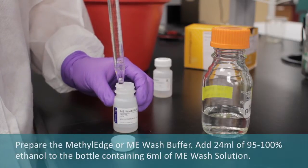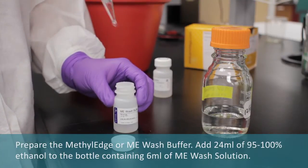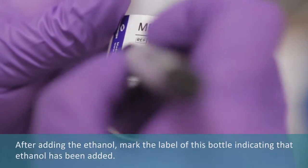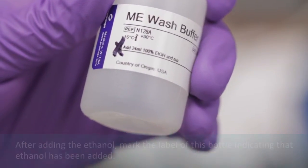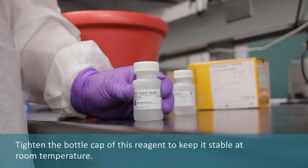Prepare the ME wash buffer. Add 24 mL of 95 to 100% ethanol to the bottle containing 6 mL of ME wash solution. After adding the ethanol, mark the label of the ME wash buffer indicating that ethanol has been added. Tighten the bottle cap to keep the wash buffer stable at room temperature.